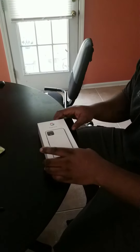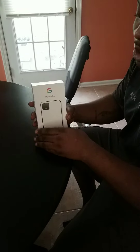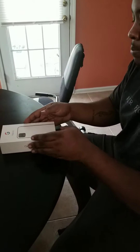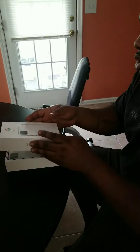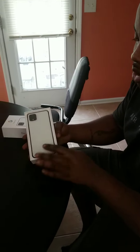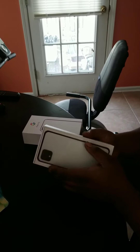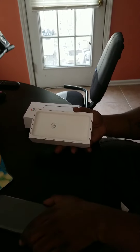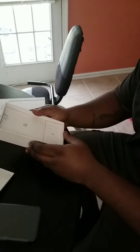All right, today we have an unboxing. We have the Pixel 4 XL in white. Let's take the cover off. First thing we see is the phone, clear white, wrapped in some form of a matte finish type cover. Put this to the side. Very similar style to the iPhone box.